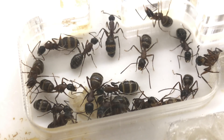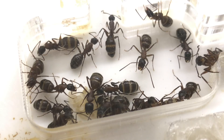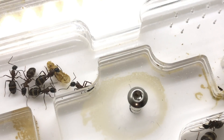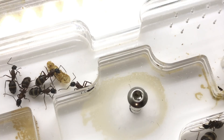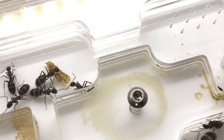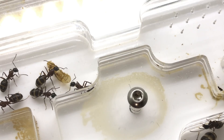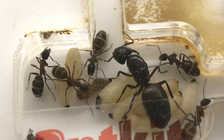Further up in the nest is essentially just the last chamber to the exit and the inner chamber, where a lot of feeding each other and distributing food happens throughout the nest, as well as old carcasses ready to be taken out, or left there until an ant comes along and takes it out to the outworld.